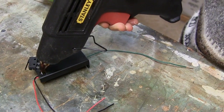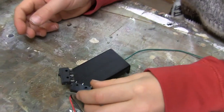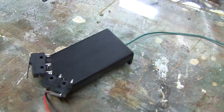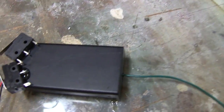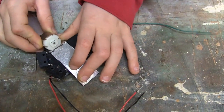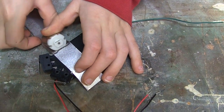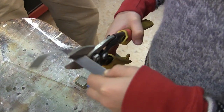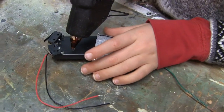Now hot glue two momentary switches on the battery pack at an angle. Make sure the two normally closed contacts are touching — it should look like this. Take the piece of metal and unbend it over the battery pack like this, with the overhanging flaps about the length of the motor. And hot glue that on.